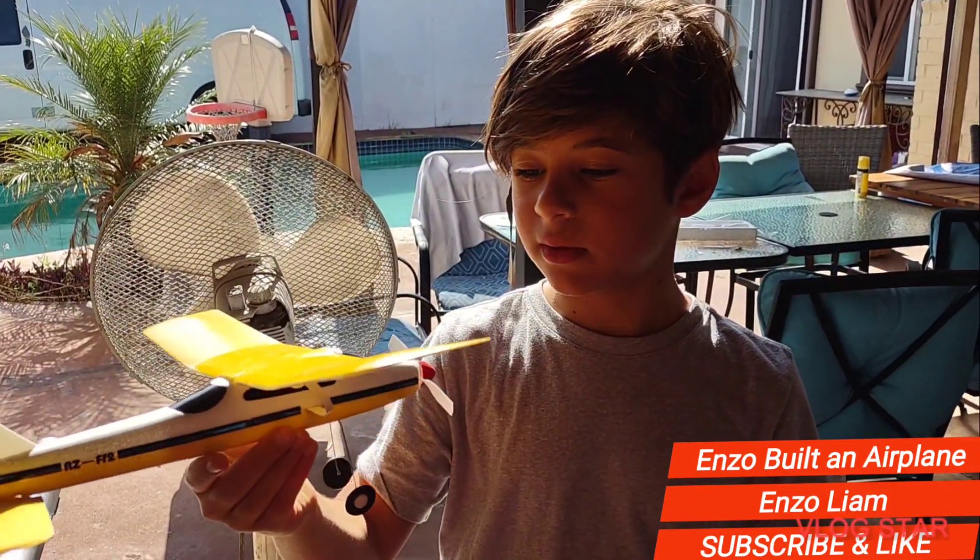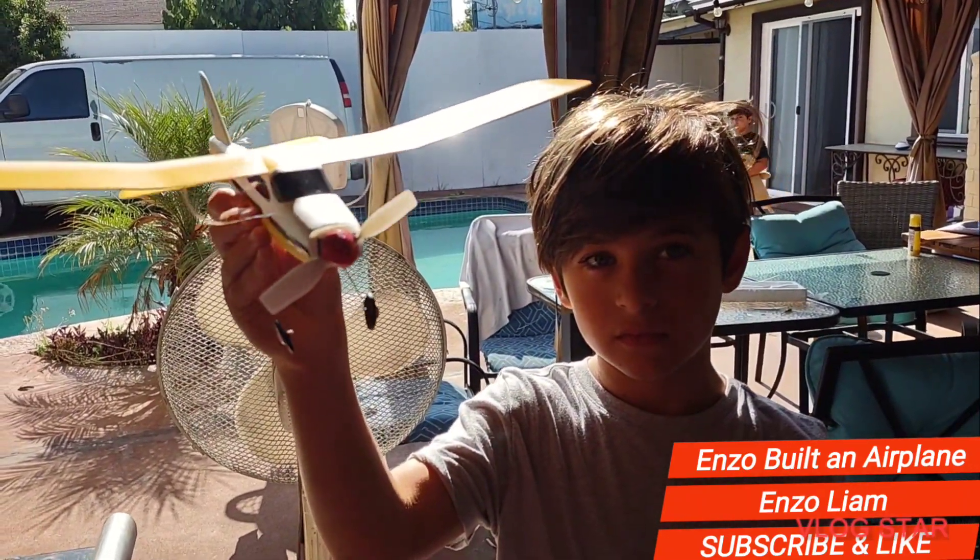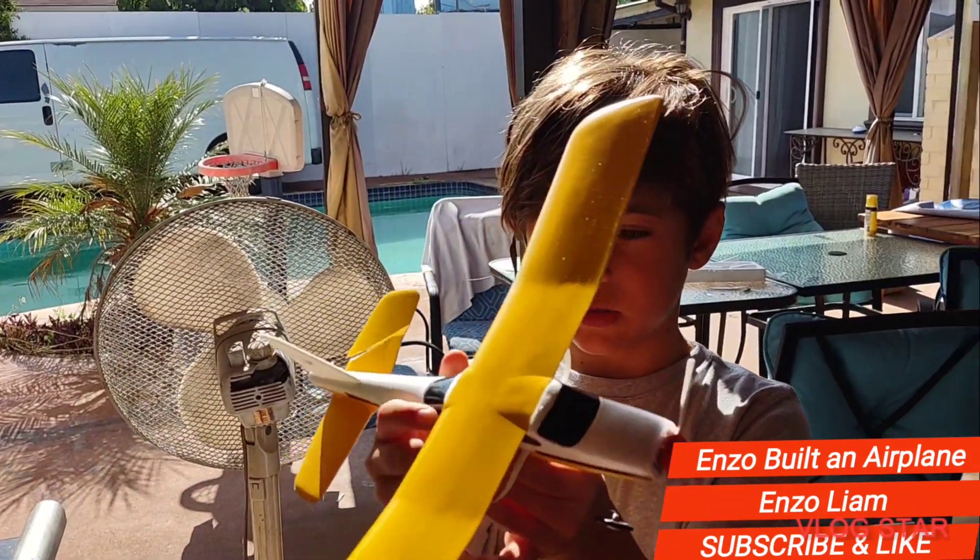So then, I put it together with some help, and now it's finished. Okay, now it's time to turn it on.